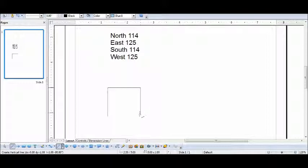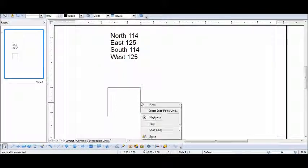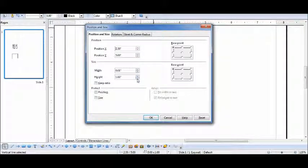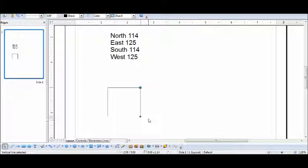Now we're drawing our line south, 114 poles, and we know we can find that one. Then our last line closes the survey.